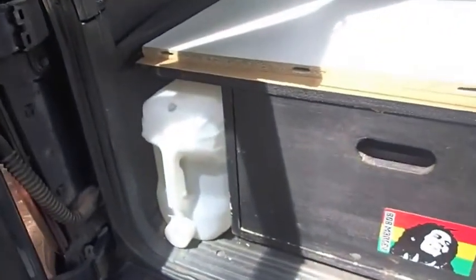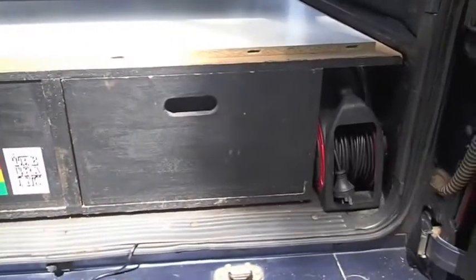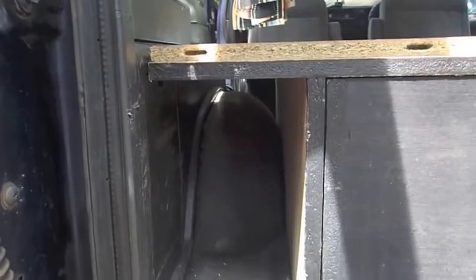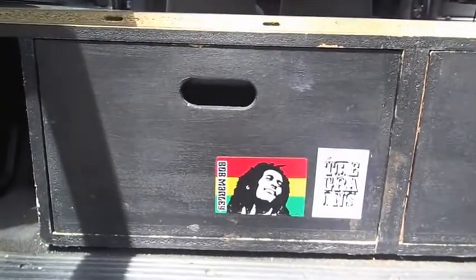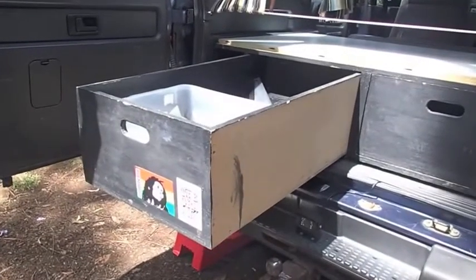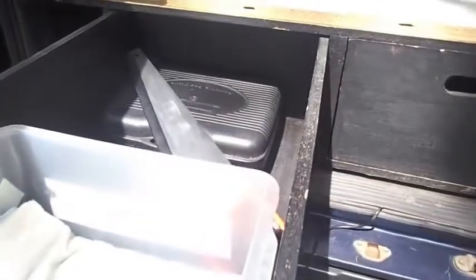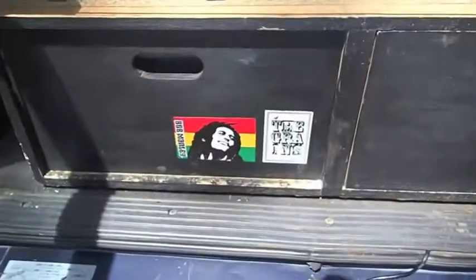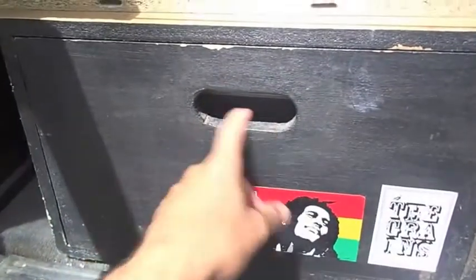I'll just walk around and show you the back of it. There are the drawers — you've got storage under here and you can see how it fits in over the wheels. With these drawers, they don't have any rollers and quite easily slide in and out. There's heaps of space and they hold up fine, no dramas. That's just waterproof paint in there so you can throw wet towels or muddy shoes, whatever. You can always put plastic trays in there too.